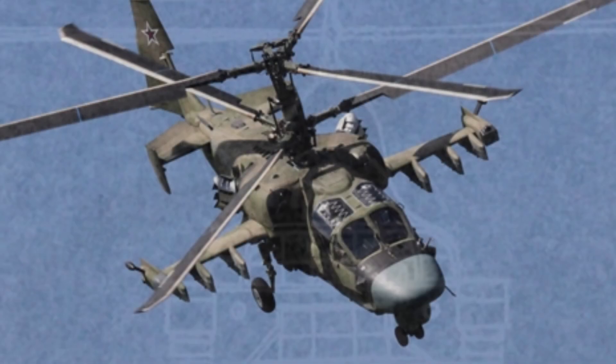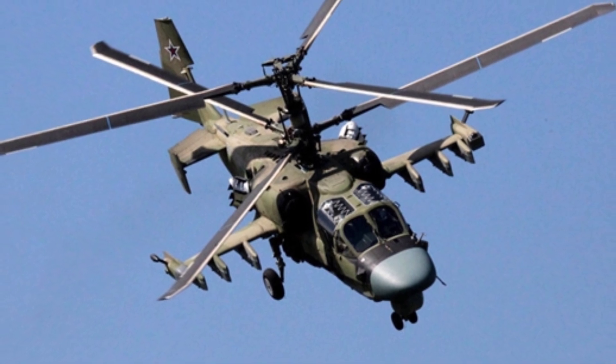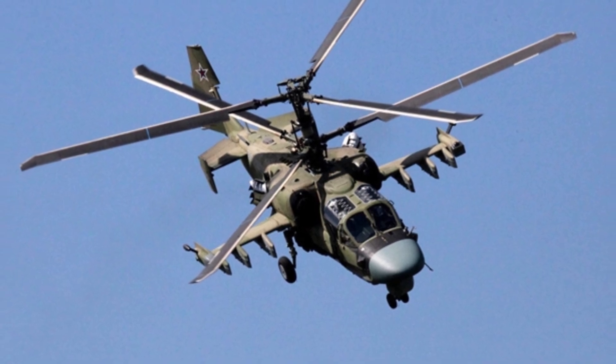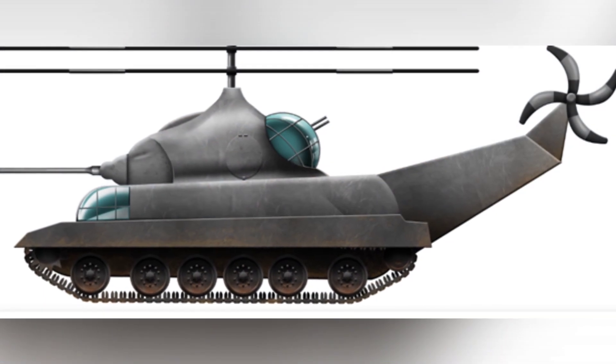It is unknown whether Murray considered how the tail rotor and the rotating propeller on top of the tank would affect the firing angles of these two machine guns, as obstruction may have been negligible. Since it was a flying tank, it could be vulnerable to attacks from below. The Grasshopper Tank had a bomb bay similar to that of a bomber in its belly, which could open during flight to drop bombs downward.